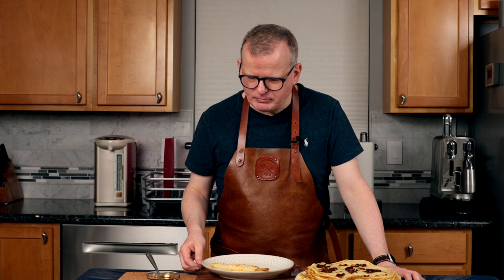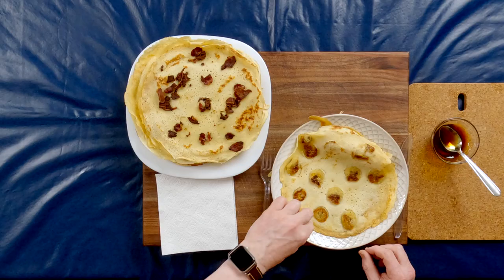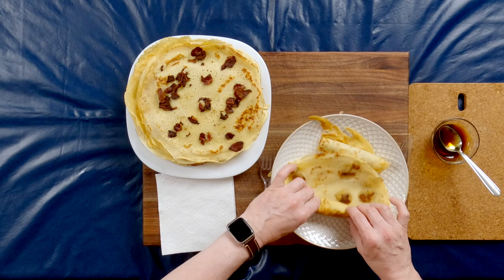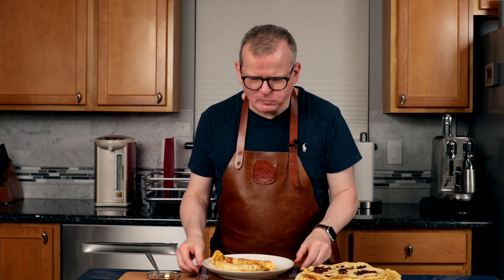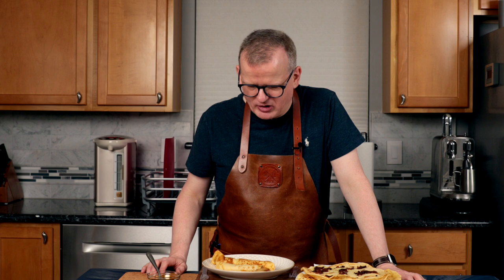Onto the banana one. I'm not adding anything, but if you want to, you could definitely add some powdered sugar, which is what a lot of people add instead of the syrup, or because of the banana, something like Nutella will go really well with that. The banana is so soft, adds a great flavor, and enough sweetness for me. This is a great combination. You can let your imagination run wild — use strawberries or apples with some cinnamon sugar.